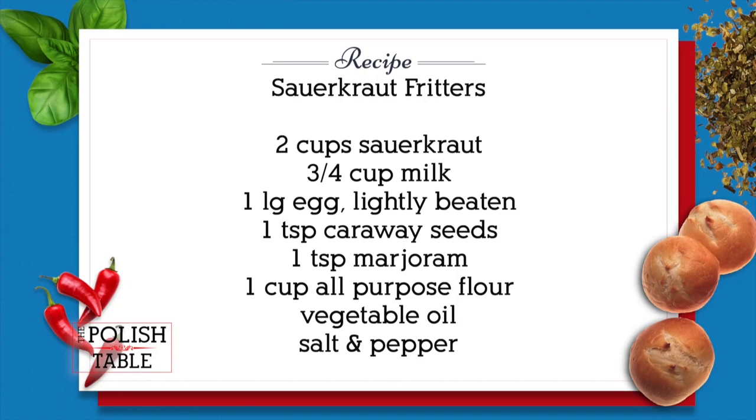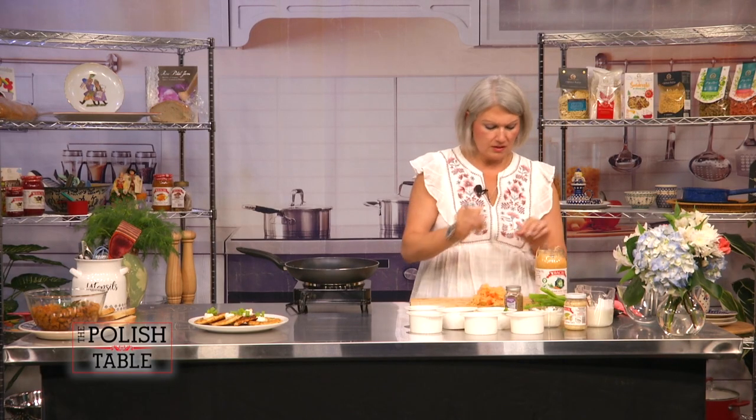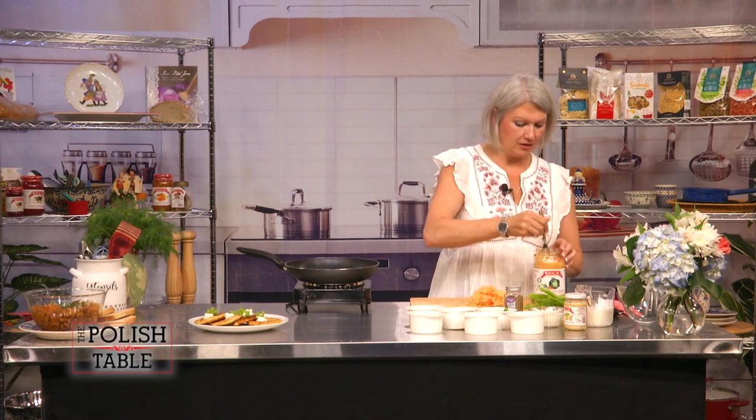I'm going to start making our fuczki, which are sauerkraut fritters. We'll be using our Bacik sauerkraut with the carrots — I like the one with the carrots because it's sweeter and a little bit tastier. You need about two cups. I love sauerkraut; I could just eat it straight from the jar. Even though it's already really fine, I want to chop it up a little bit more and make it finer.